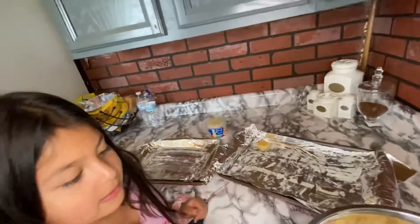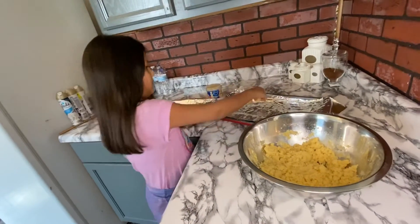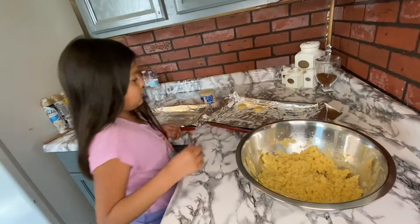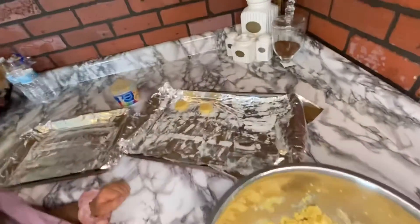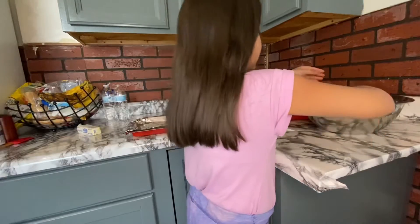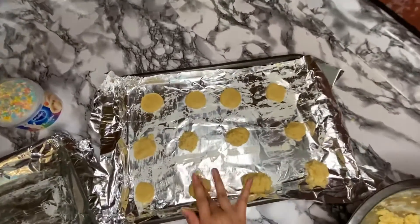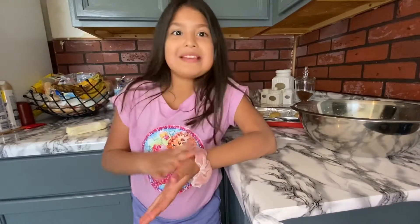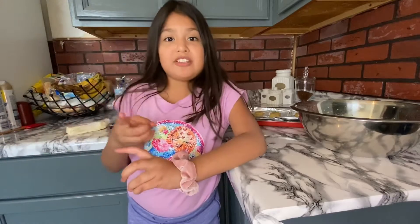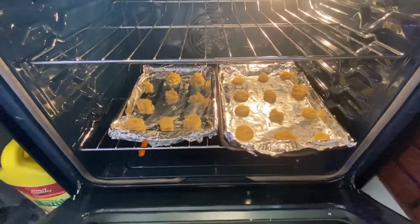Let's get another one and roll it. Don't squeeze them too much — it should be looking like this. You should have a parent run the oven for you at 350 degrees. Now we're gonna be putting the cookies in the oven — they're in the oven, so now we're gonna be closing this thing up.